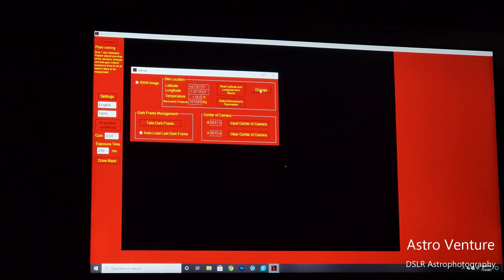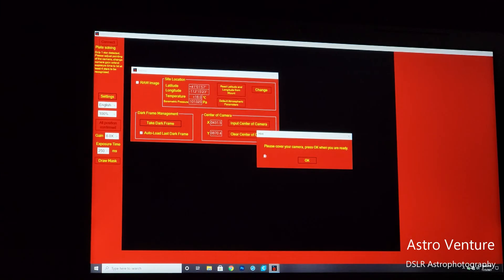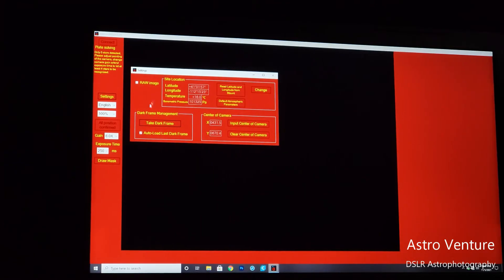Once confirmed, it's locked in — you'll see that area has gone gray so it's no longer editable. I'll now come down to Take Dark Frame. When you click this, a window will appear saying 'please cover your camera, press OK when ready.' Originally I had the cap off the iPolar for the initial rough alignment, so at this point I'll just place my hand over the camera and click OK. It tells me the dark frame has been taken, I uncover the camera and click OK. I'm all set up within the settings and can close out this window.